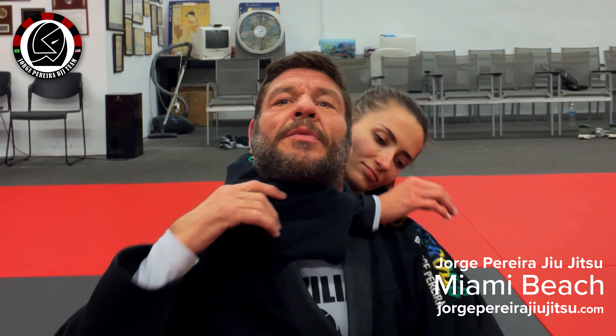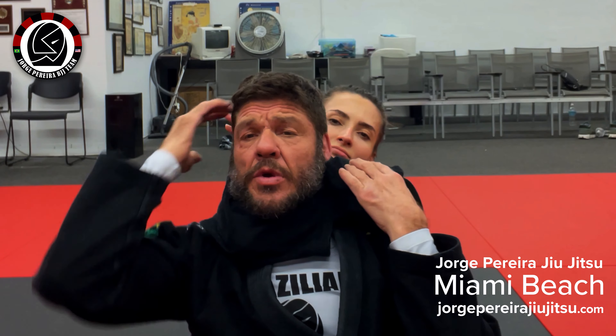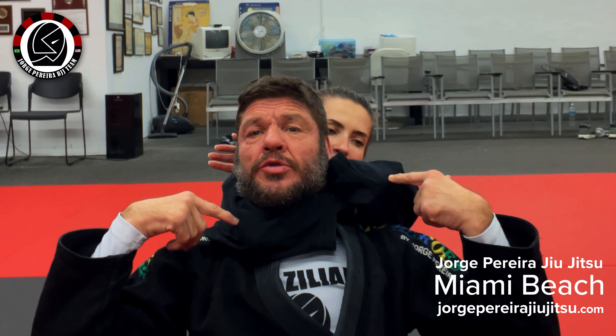Olga is going to grab it here, put the V of the arm in my neck. She's going to contact the other arm. When she squeezes, she's going to put two elbows together.